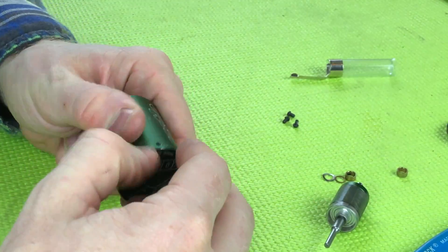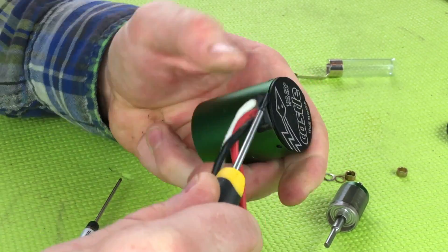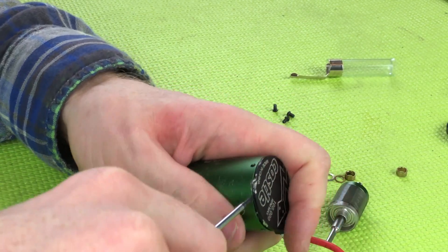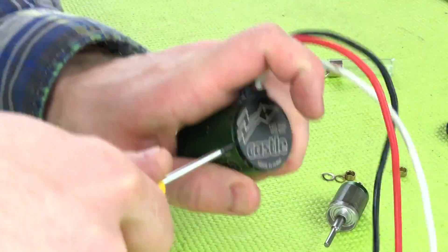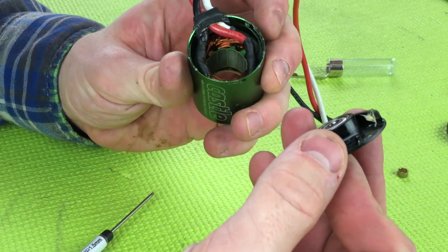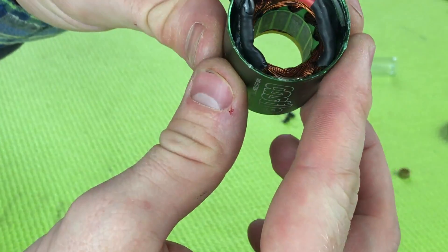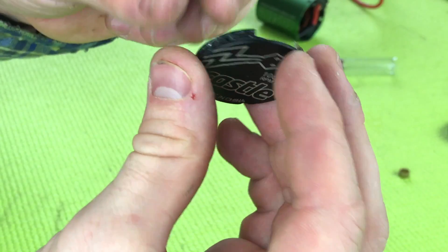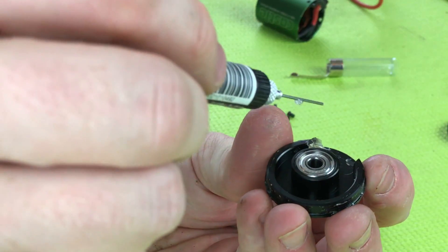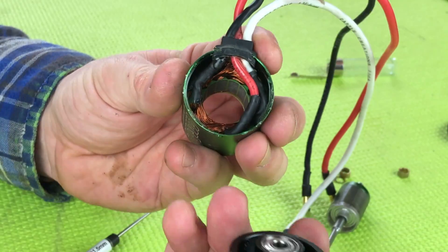Now we've got the back plate off. Right underneath these wires you can get underneath the rear cap — you want to just pry it up nice and easy, all the way around, as evenly as possible. There we go — there's the end cap. The motor looks clean. This is a waterproof system; it probably won't be waterproof after I get done. I'm going to apply one drop of this bearing oil and reassemble.